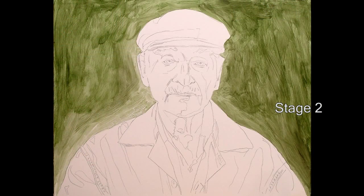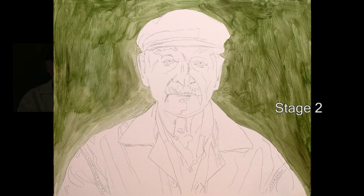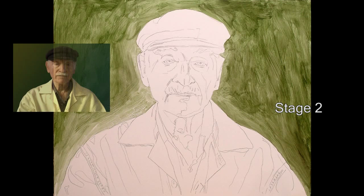Stage two. Here I've quickly put down a rough color and value for the background using acrylic paint — pretty crude. My goal in the next few stages is just to get that blazing white canvas covered as soon as possible, so I can start making more accurate color and value judgments as I work toward a balanced finish.